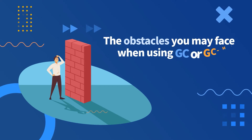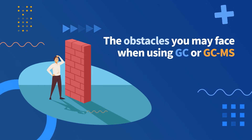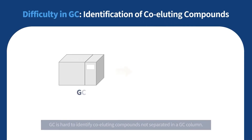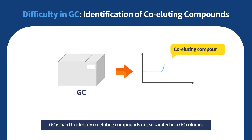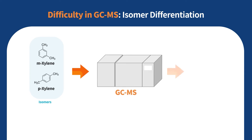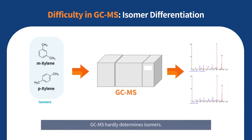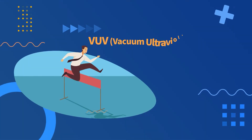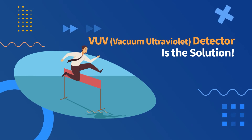Using GC or GCMS, you may face some obstacles. GC is hard to identify co-eluting compounds not separated in a column. Although GCMS identifies co-eluting compounds, it hardly determines constitutional isomers. So you need a new solution.